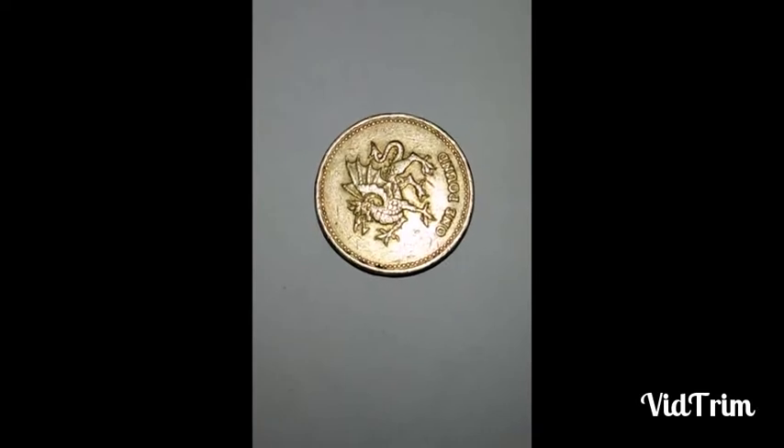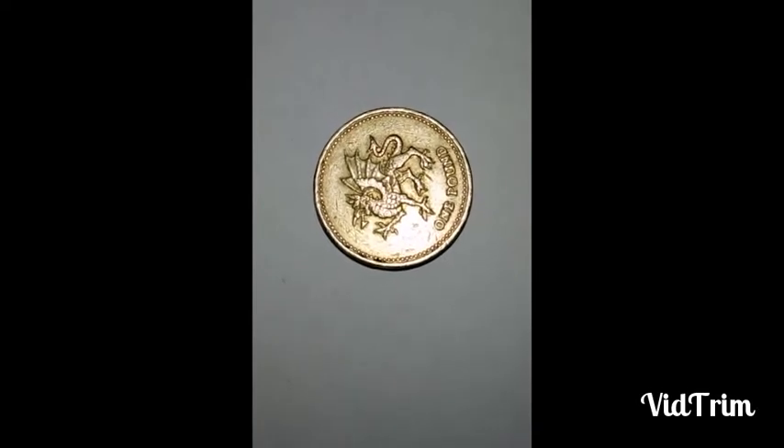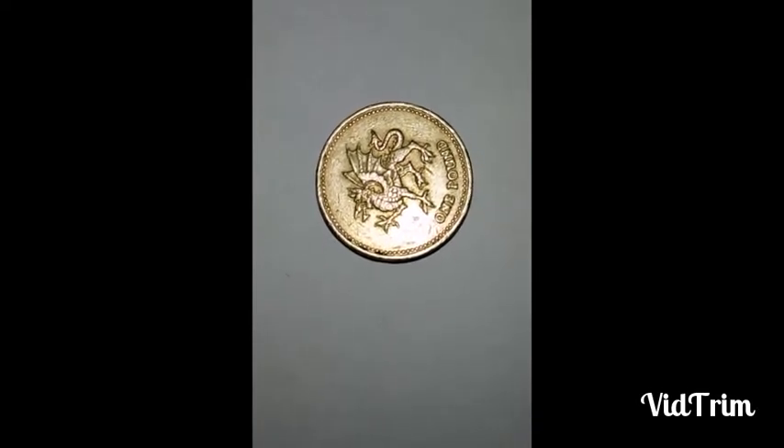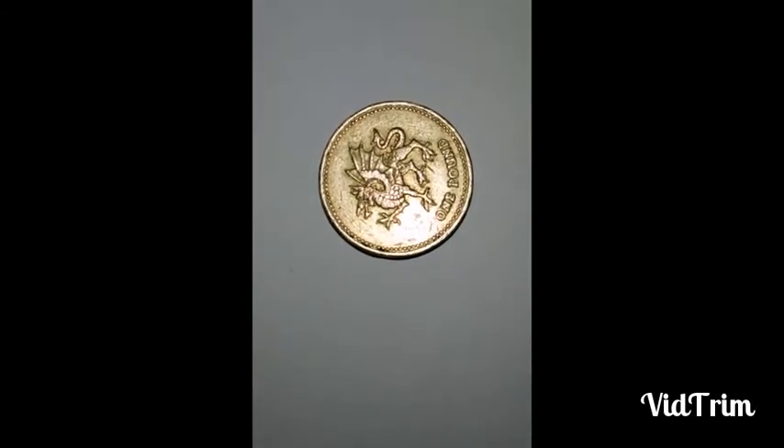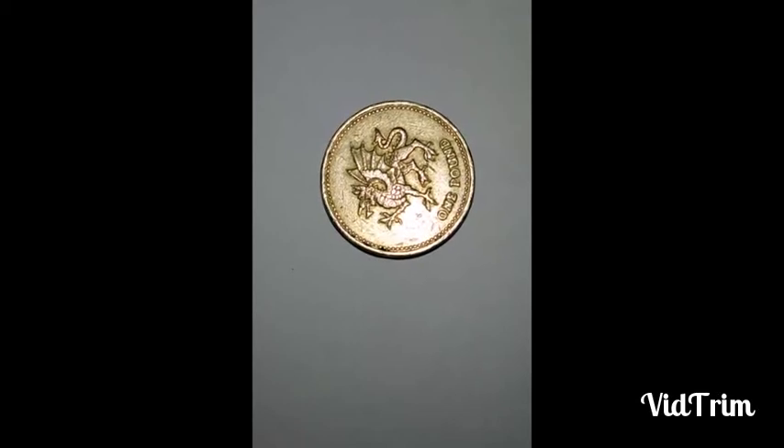The reverse side of this coin shows the image of the Dragon, which is the emblem of Wales, and it mentions 'one pound' in English.